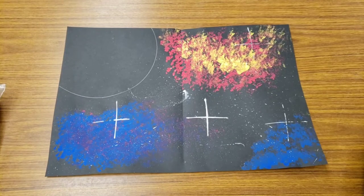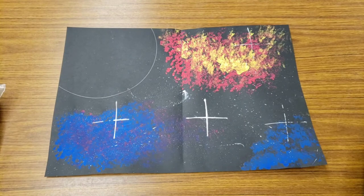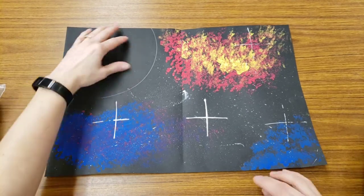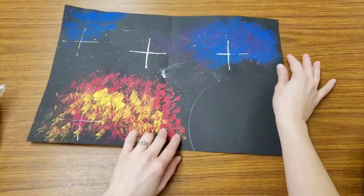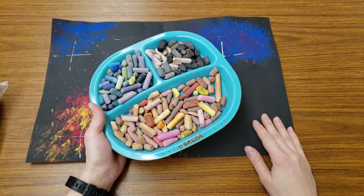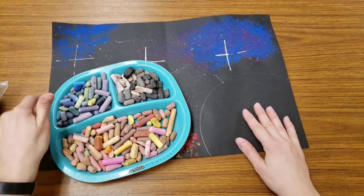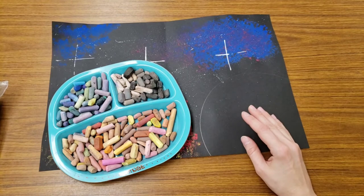Hello, artists. Next, we're going to work on our planet, and we're going to work on making a rocket for your space scene. I'm going to turn my paper around so my planet is close to me. We're going to work with chalk in order to make our planet. That way, we can do something called blending — we can blend the colors.